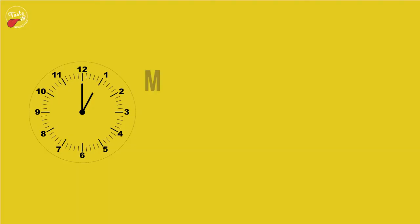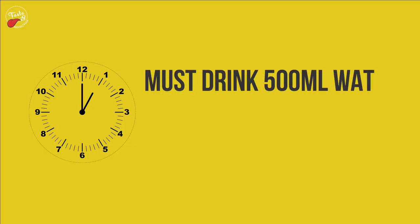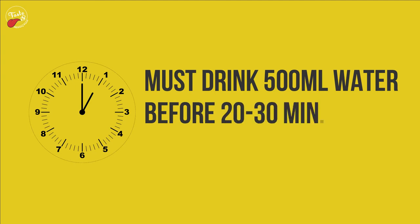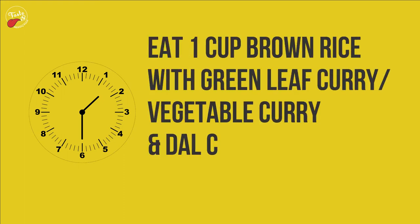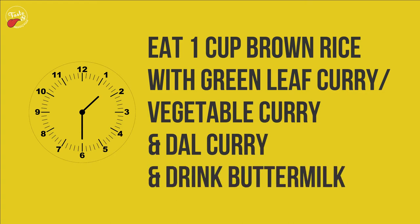At 1 PM, you must drink 500 milliliters of water, 20 to 30 minutes before lunch. At 1:30 PM, eat one cup brown rice with green leaf curry or vegetable curry and dal curry, and drink buttermilk.